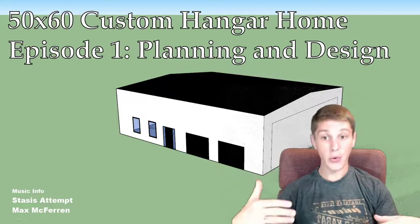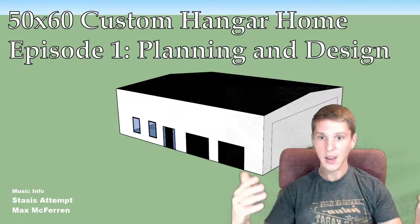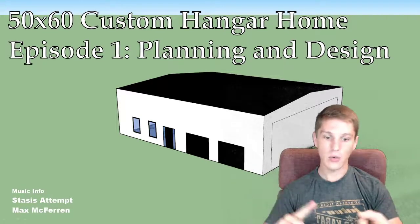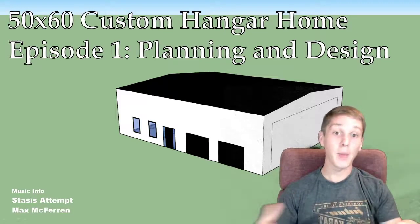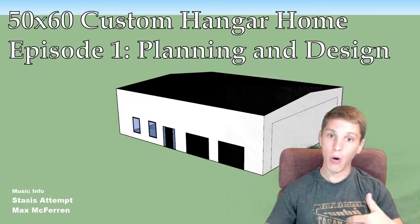The plan is we're having a builder erect the building and do the water well and the septic. And then after that, I'm essentially going to take over and finish out all the living space myself.